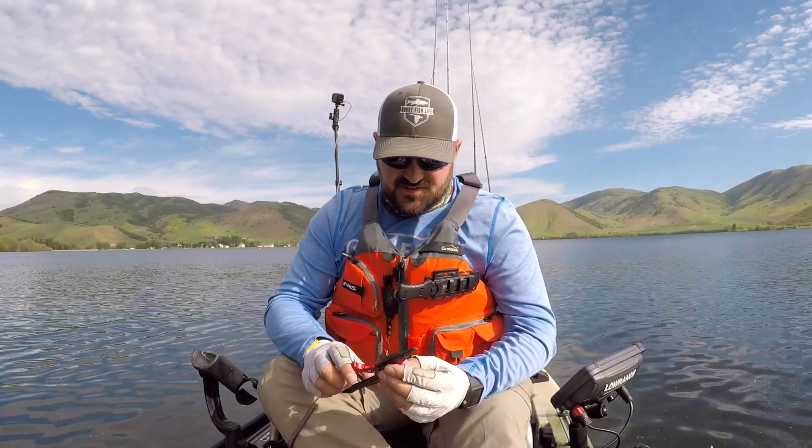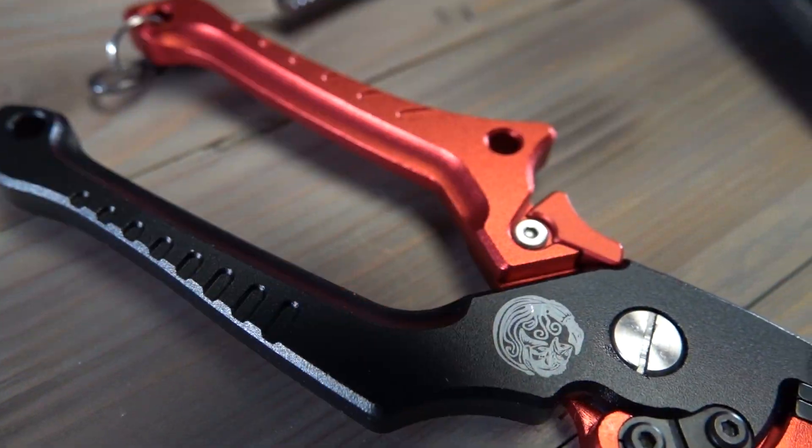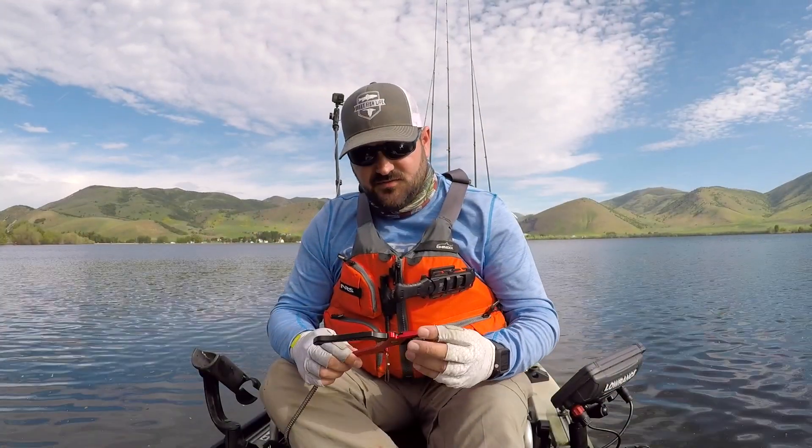Hi guys, Joe Randall with Shoe Fish Life here. I'm gonna give you a quick review on these pliers. Crankin Bass sent these to me — he's another local Utah YouTuber who made a set of pliers and wanted me to give them a test. He also gave me a pair to give away to you guys, so make sure you stay tuned to figure out how to win that pair.